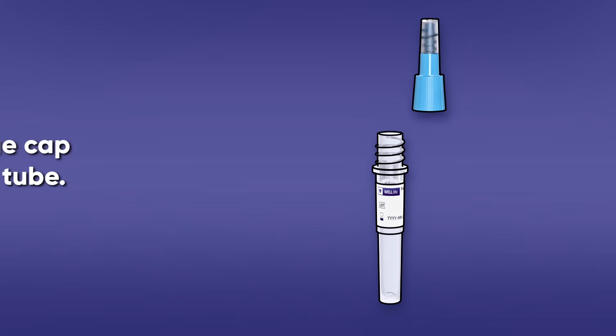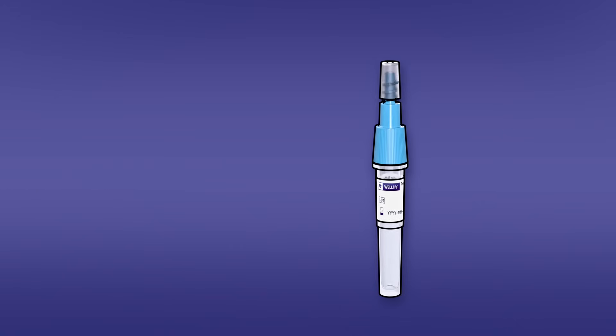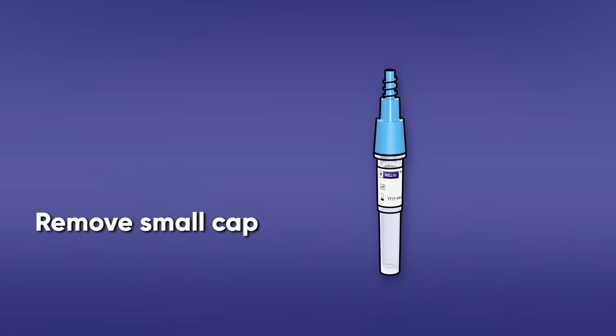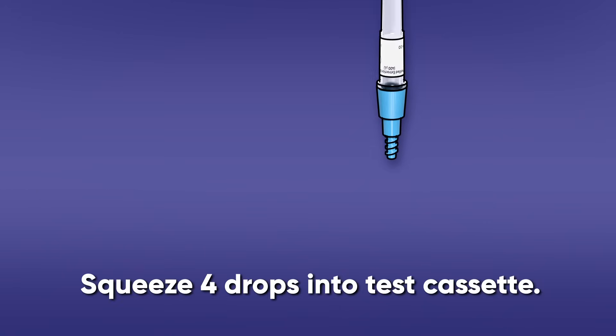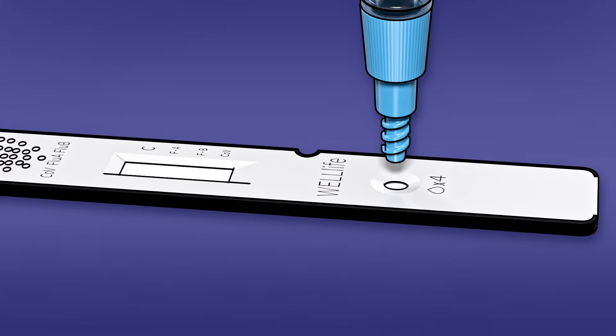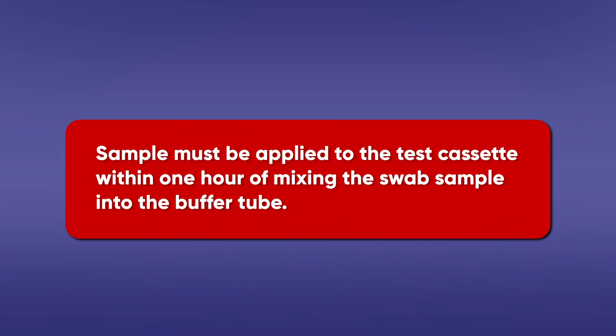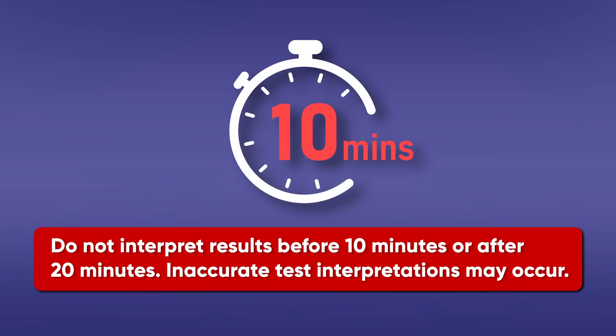Remove and discard the swab. Hold the buffer tube upright and screw the large cap back onto the tube — ensure a tight fit to prevent leaking. Twist to open the small cap at the top of the tube. Invert the buffer tube and squeeze four drops of test sample into the sample well on the test cassette, then discard the buffer tube. Note: incorrect results may occur if less than four drops are added. The sample must be applied to the test cassette within one hour of mixing. Start a timer and read results at 10 minutes. Do not interpret results before 10 minutes or after 20 minutes, as inaccurate interpretations may occur.